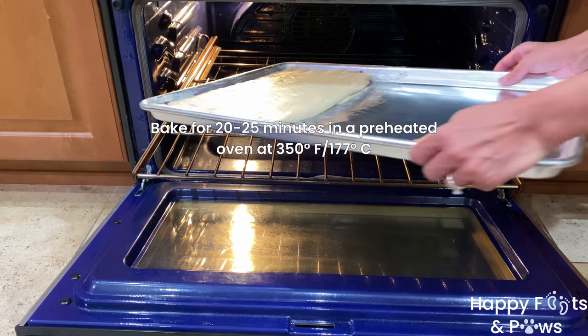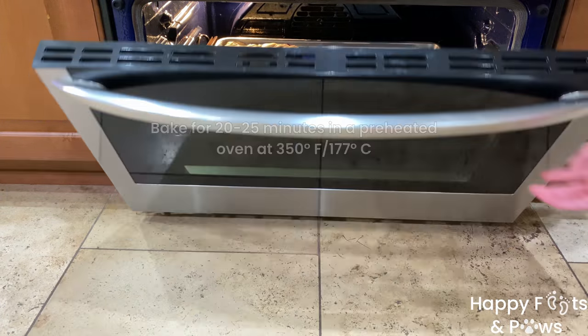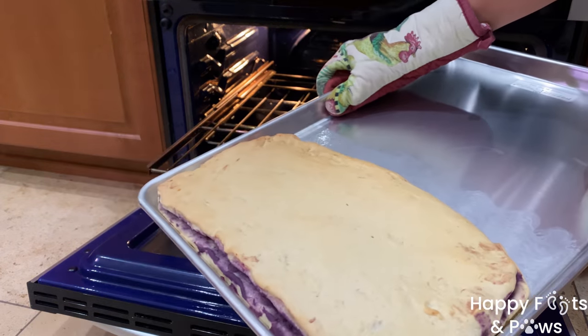Bake this for 20 to 25 minutes in a preheated oven at 350 degrees Fahrenheit. After 25 minutes, remove the baked bread from the oven and let it cool completely.